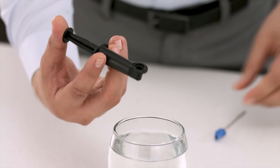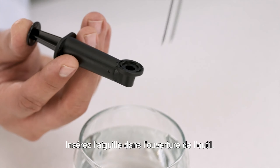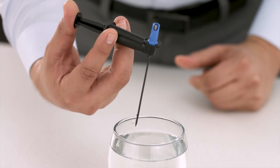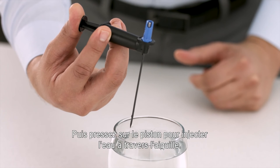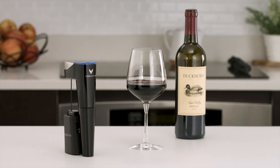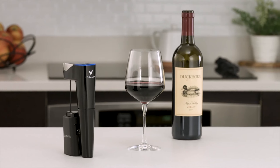Submerge the open end of the needle clearing tool in a cup of warm water and use the plunger to pull water into the tool. Insert the needle into the open end of the tool, and press the plunger quickly to push water through the needle.